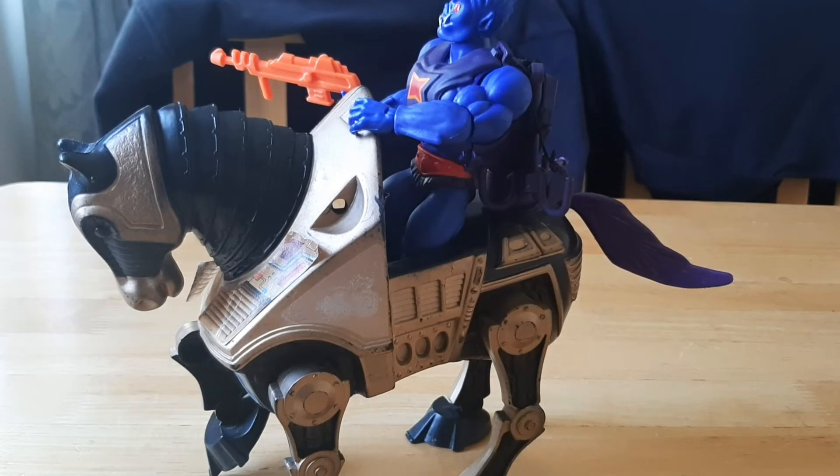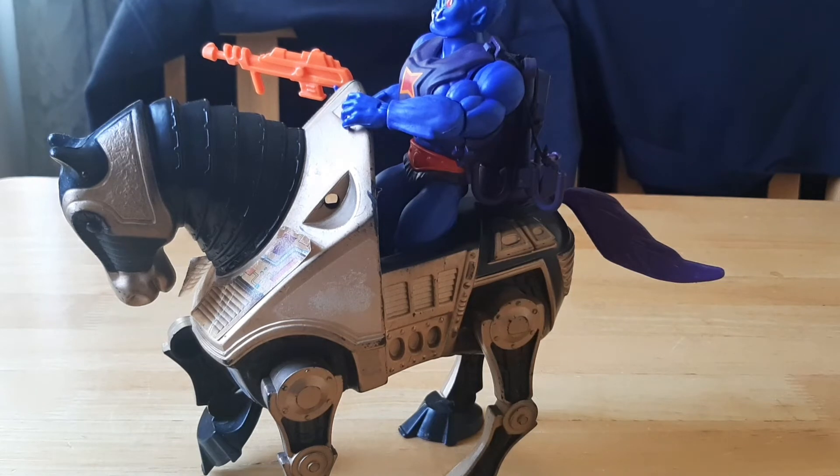Did you have this guy? Did you have Night Stalker, or did you actually have Strider? Let me know in the comments below. And what was your favorite Masters of the Universe vehicle? Let me know in the comments as well. Yeah, guys, have a good one — take care, bye now.